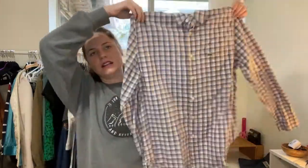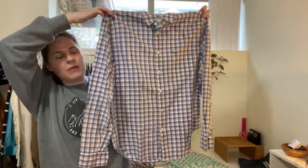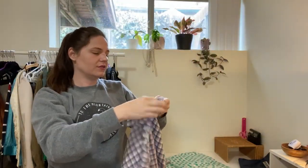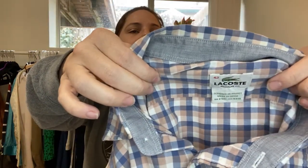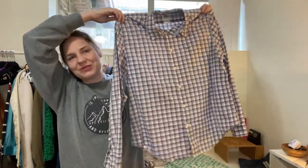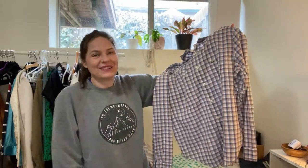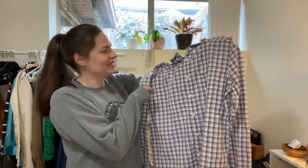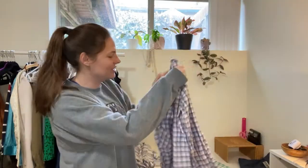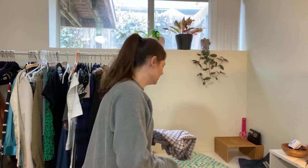Next we have a Lacoste — a nice little classic pattern plaid, size 42, regular fit. I'm not really sure how much most of these men's items go for. I don't do a whole lot of men's items, so I thought this would be fun to kind of get out of my rut and my normal clothing hauls. Lacoste shirt — I think probably like $25. Am I shooting too high for that? We'll see.